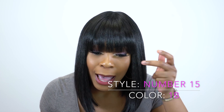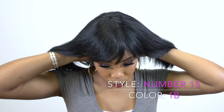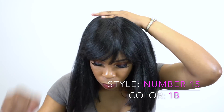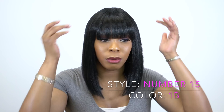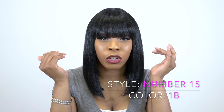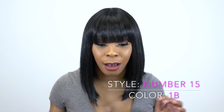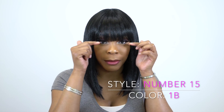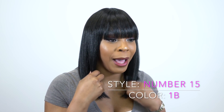You guys can tell me what you think in the comments below. I did not have to trim this or anything — I just put it on and brushed it, that was it. You can pull the bangs down to however low you want, or pull them back a little more. I love my bangs right over my eyelashes.